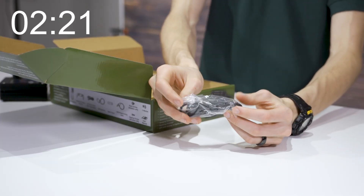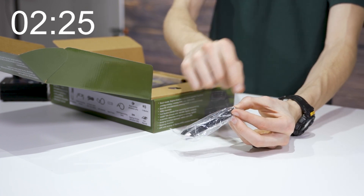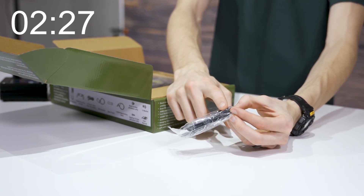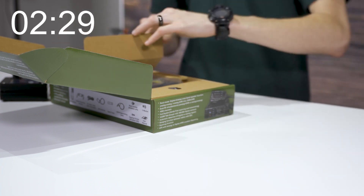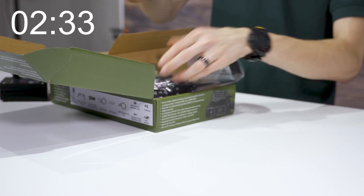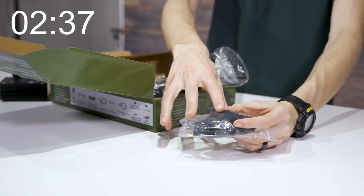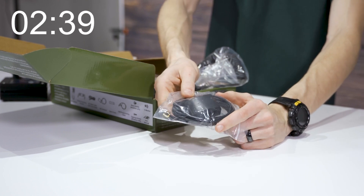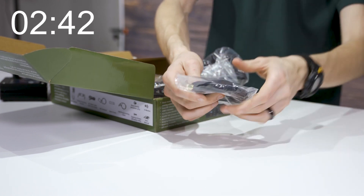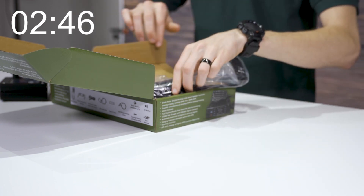Here's a charging cord — it actually has two connectors so you can use one with the Bluetooth push-to-talk and one with the optional Bluetooth earpiece. We also have our GPS antenna, which is optional. It comes with the radio but you don't have to use it if you don't want GPS. If you do, just put it near the top of your vehicle, run the cable to the back of your radio, and you'll have GPS connectivity.